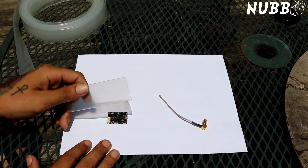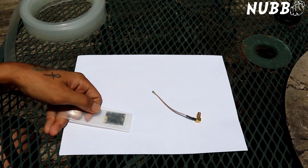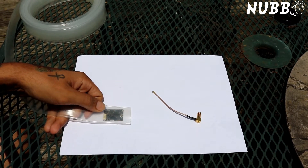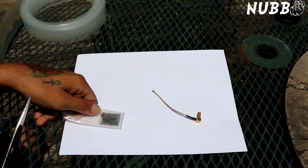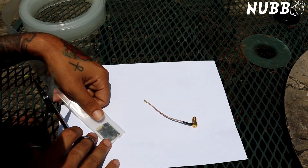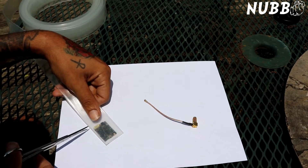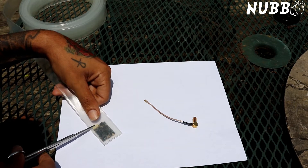The first thing we're going to do is make sure that we have our heat shrink cut for our Unify. You can cut this a little long — in fact I recommend it, as it's going to shrink down just a little bit. I'm usually going to go past it about a quarter inch and then straight to the back.